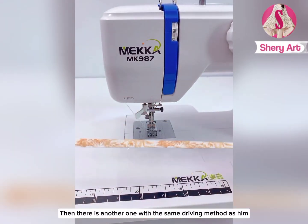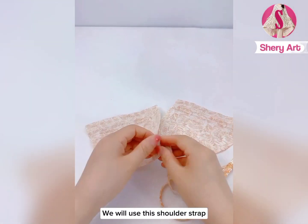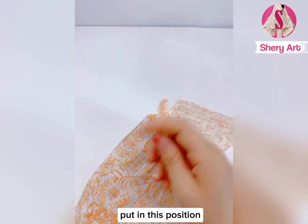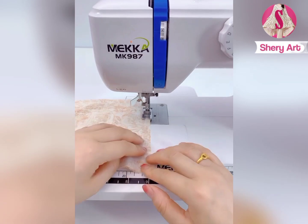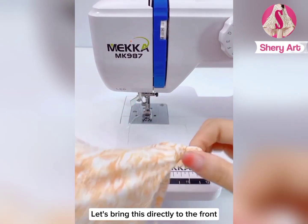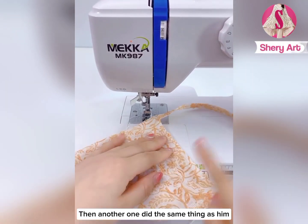Then there is another one done with the same method. After our two shoulder straps are sewn, we will use this shoulder strap — put it in this position and wrap it up like this. Then put this side on the sewing machine. After the stitching is ready, let's bring this directly to the front. This way, one side will be done. Then the other one is done the same way.